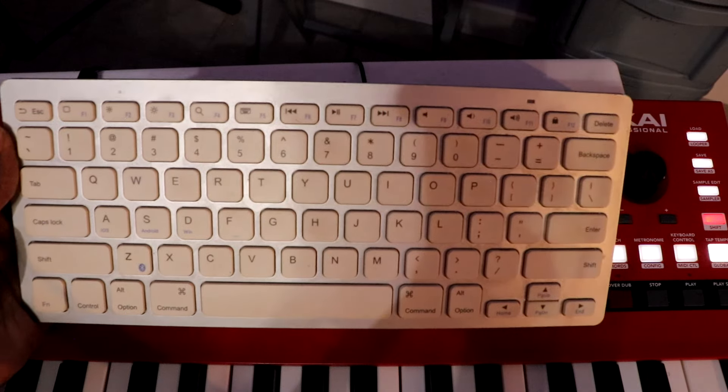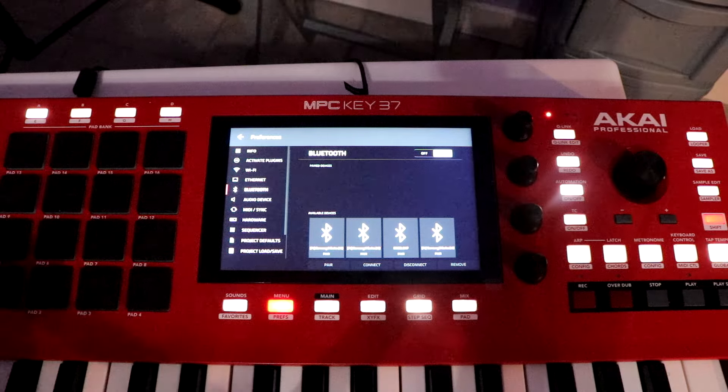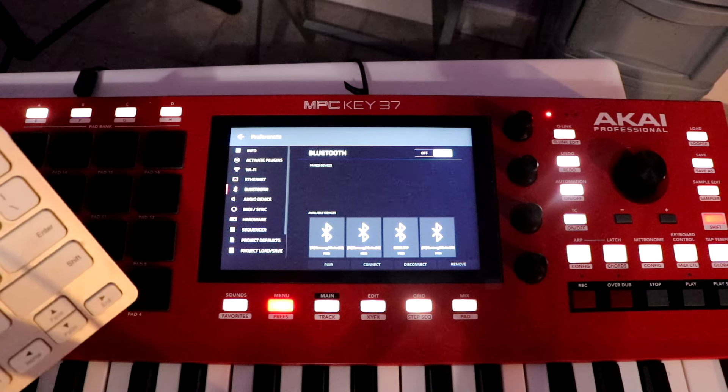I'm going to show y'all how to connect the Bluetooth keyboard to your MPC Keys 37. I want to use this to make editing a little bit faster and naming stuff a little bit faster.